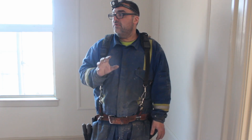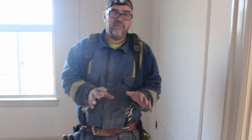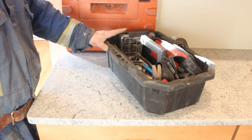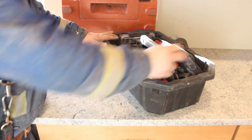Now I'll get my tool tote and show you what I have in there. This is my little Husky tool tote that I carry other daily necessities that I may need but don't really need in my tool pouch all the time.